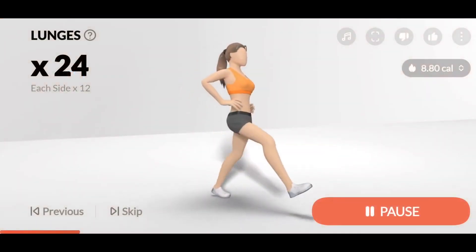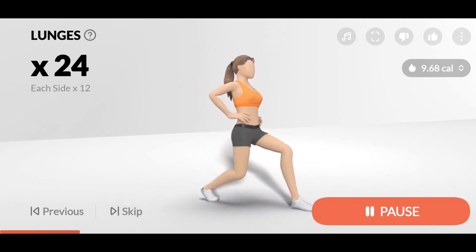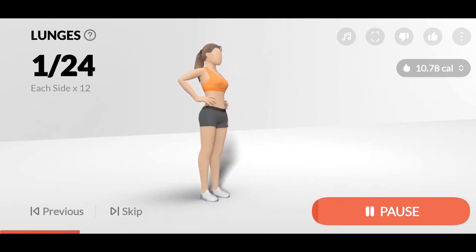3, 2, 1, Start. 24 Lunges, 12 each side. 1. All of your leg muscles should be engaged.